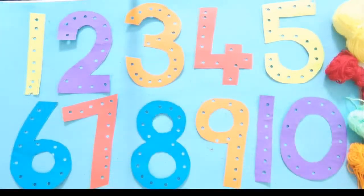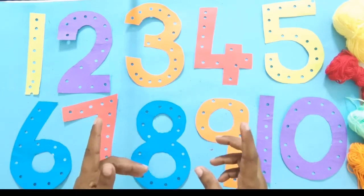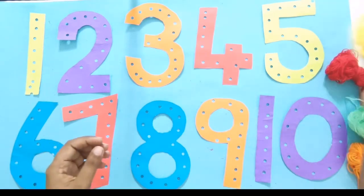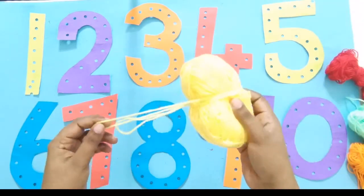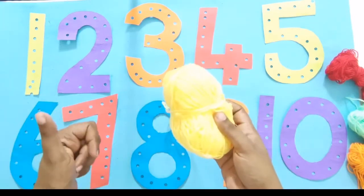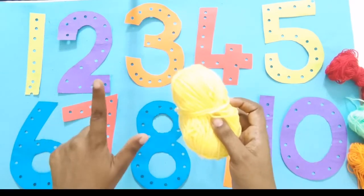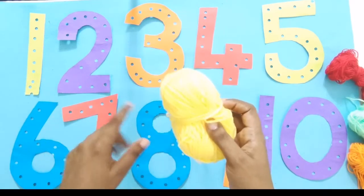Okay, now we have finished punching our numbers and we are ready for our activity. For this activity you will need some wool, or if you don't have wool, it's okay to use a lace or a small ribbon.